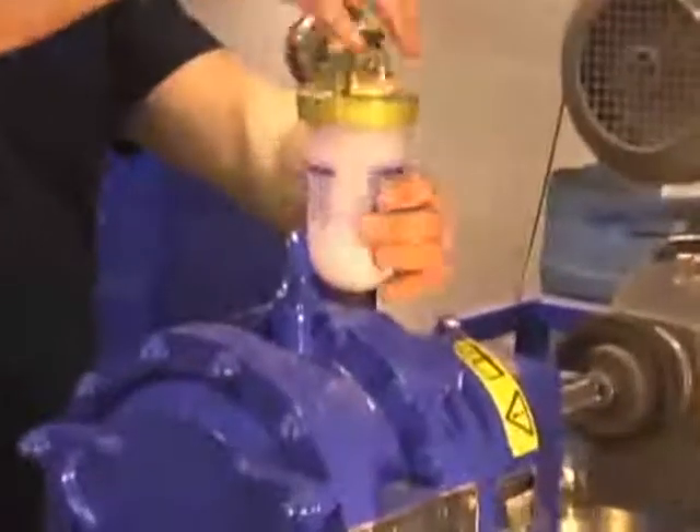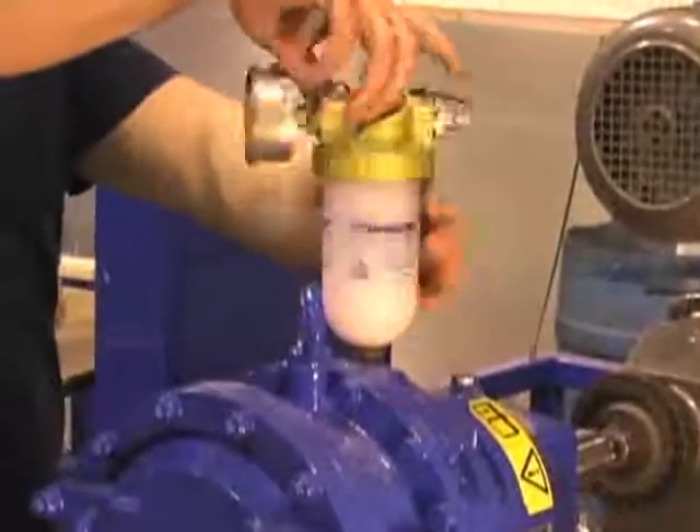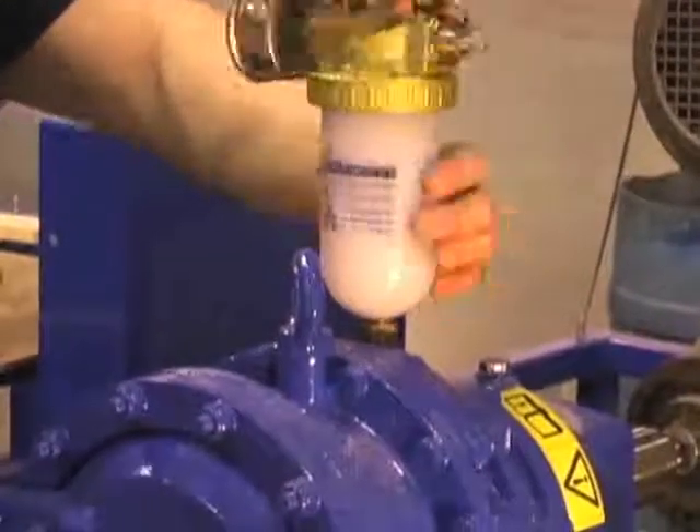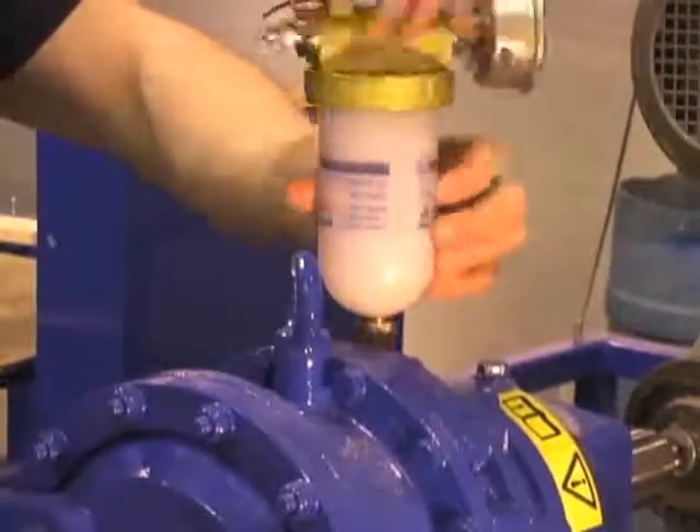Then remove the plug at the top of the gearbox directly behind the buffer chamber. These two chambers are separate and each contain their own supply of oil.